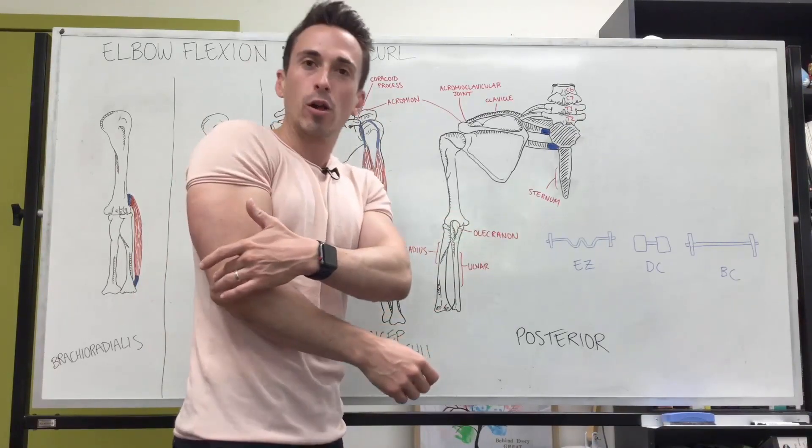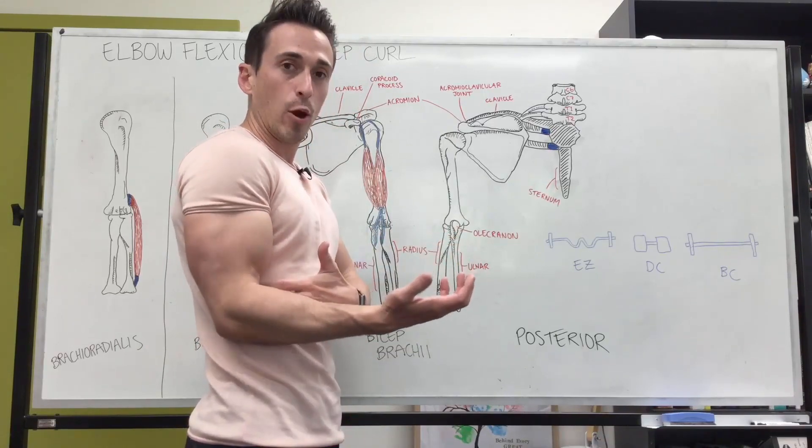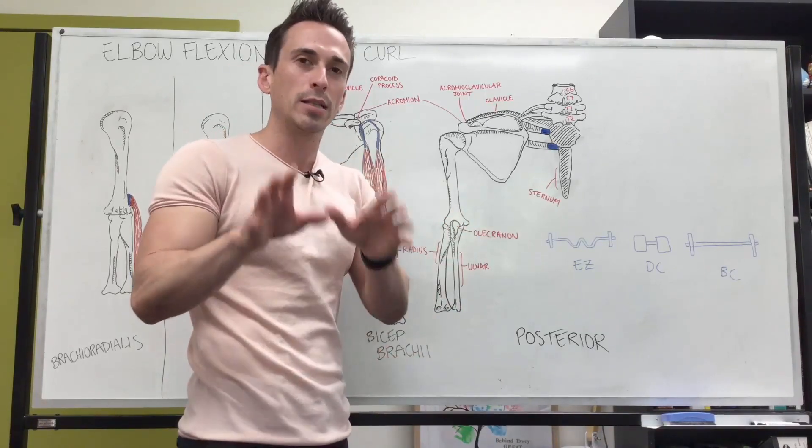The other thing is thinking about where your elbow is. We're going to talk about the neutral relaxed point elbow position — elbow in here, same with the shoulder. I'm going to talk a little bit about shoulder flexion briefly with the biceps brachii.